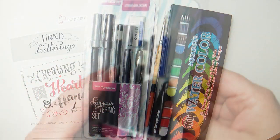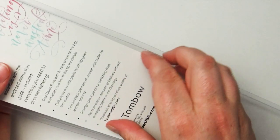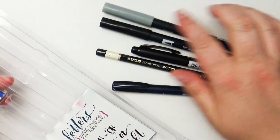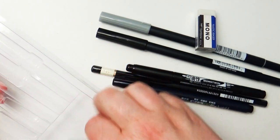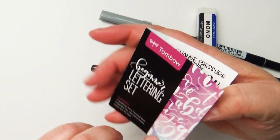I'll go through one by one and show you the packs that they sent me. This first one, a hand lettering writing kit, comes with several different pens, a pencil, and a really cool eraser. The awesome thing is this is a Tombow brand, which is a really well-known brand, at least where I live. I really like it and I have a lot of Tombow things, so I was excited to try out these products.